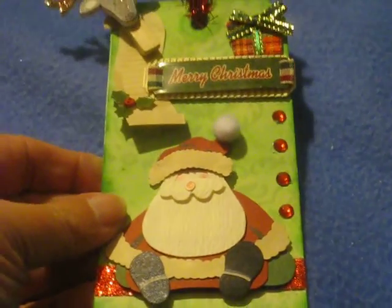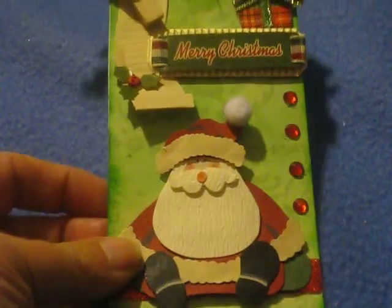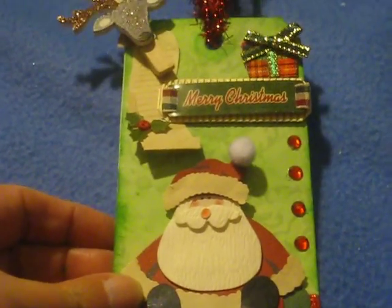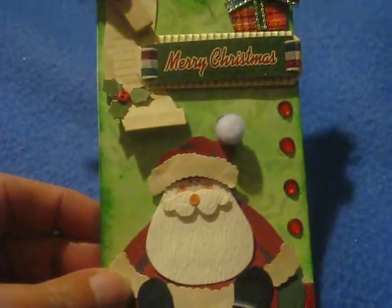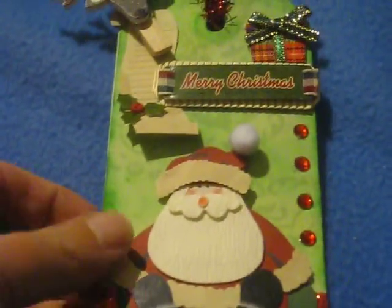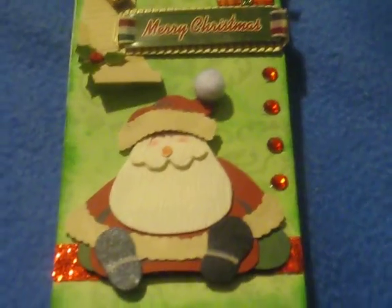Had a lot of fun making him. Thank you all so much for watching. I hope you have a great day and I'll probably have another video of something that I've been working on for a couple of weeks later today. I'm not fully awake folks and I haven't had my coffee yet — that's never a good thing. Have a great day everyone and I will see you around. Bye!